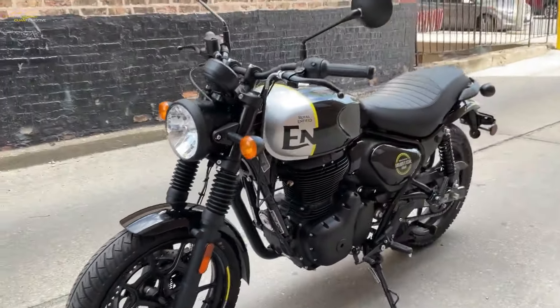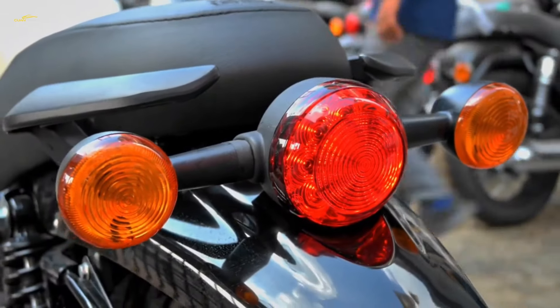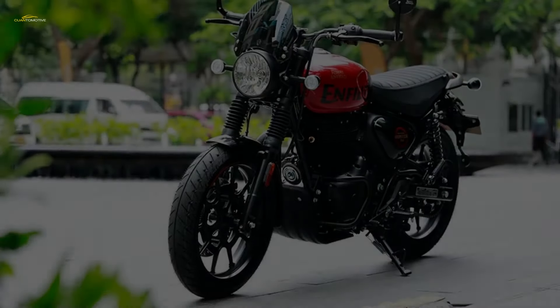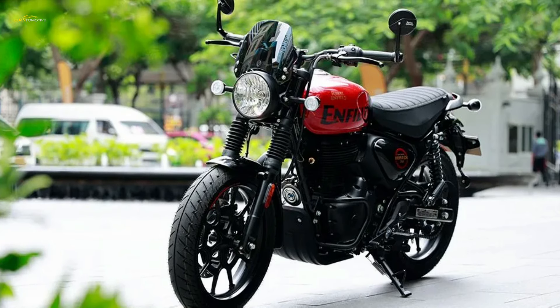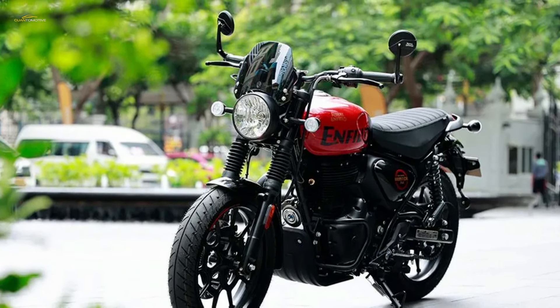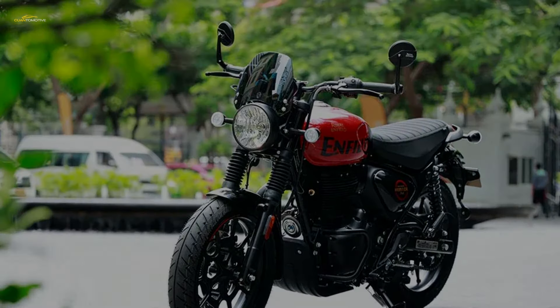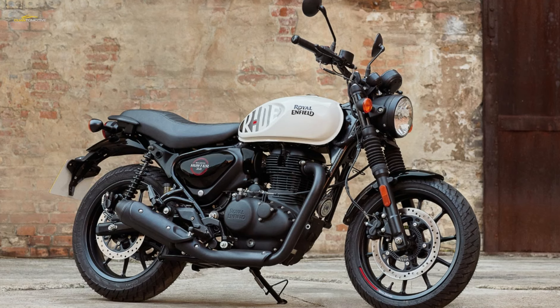The Hunter 350 has primarily been designed for the Indian and emerging markets — riding environments in which a 350 is considered a middleweight. Over 80 percent of Royal Enfield's global sales come from India alone, and the design and production teams, split between the UK and India, wanted to make a bike that was accessible on price and size: agile, comfortable, lightweight, stylish and modern for that audience.